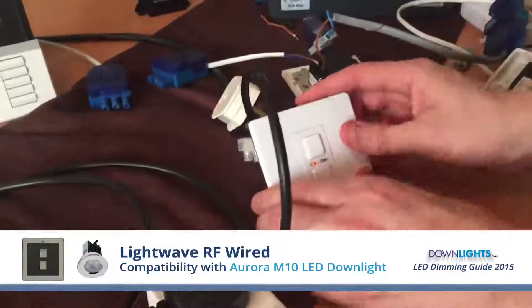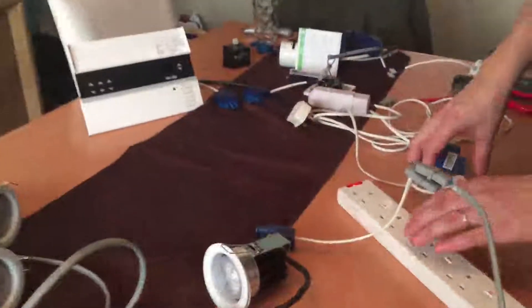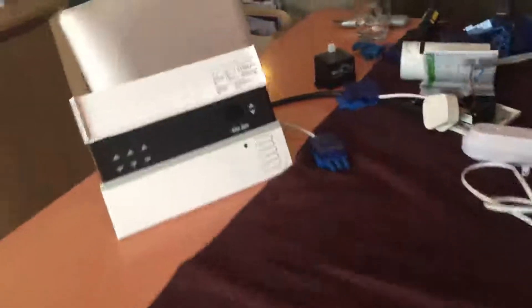I'm now testing the Aurora M10, starting off with the Lightwave RF mains switch. I'm now doing the test with the Lightwave RF wireless version.